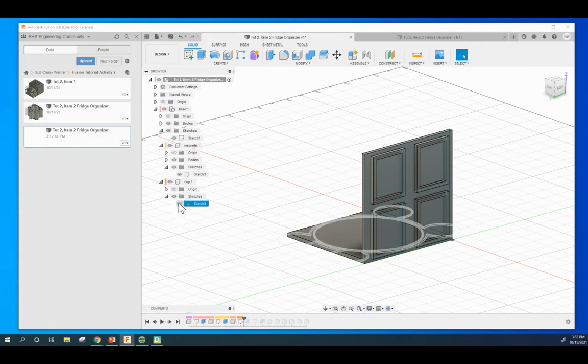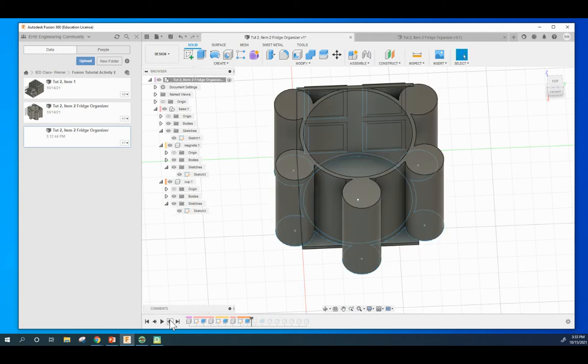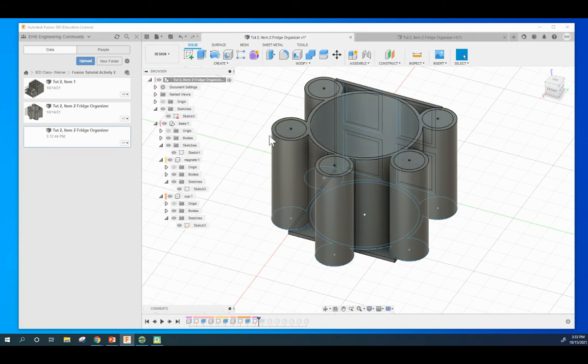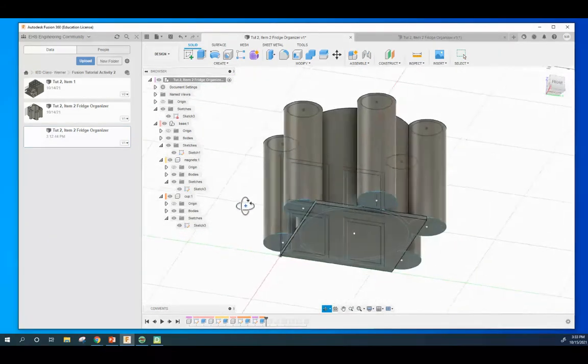Next I extrude that out, then I make another subcomponent called Cup. I create a sketch which is a series of symmetrical circles, using the offset and the pattern tool with another series of circles, with the tangent constraint having them connected. I extrude out up to the height of the top. Then I create another sketch - a series of concentric circles slightly smaller to a specific length - and extrude those down, but not all the way through so it doesn't drop out the bottom.